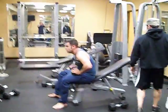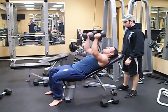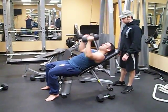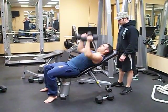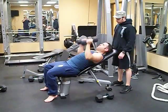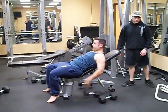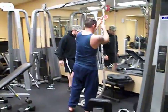You just gotta film us. Five, two, go! Great!